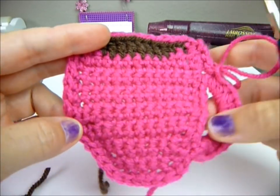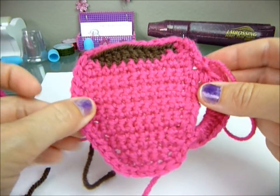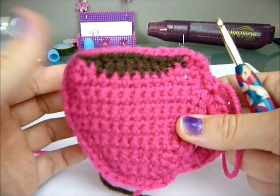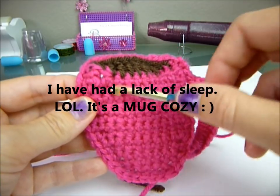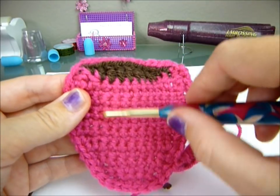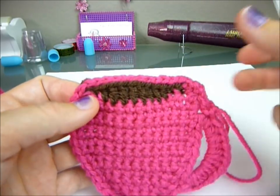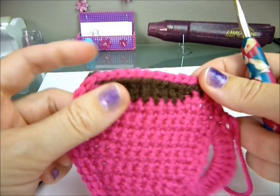Now just tie it off, weave in your ends, and you have a cute little coffee cup coaster. You can make them any color — if you want to change colors you can make stripe ones. You could even add a little string with a teabag on the end and make it a lighter color for a teacup coaster. Lots of cute ideas.